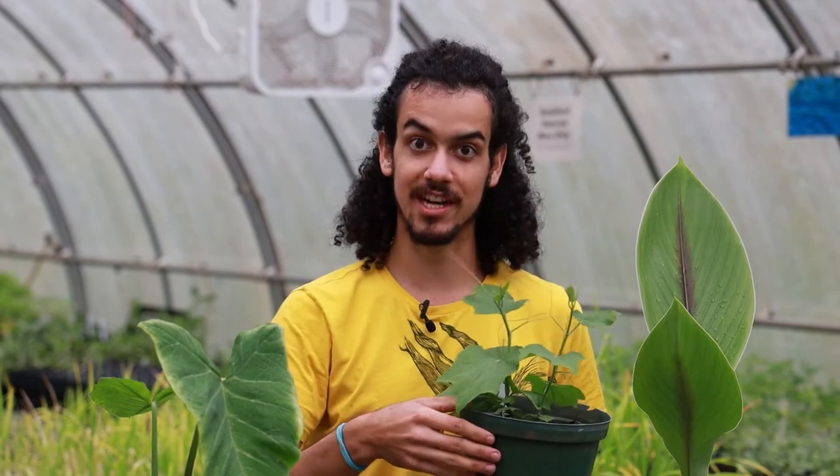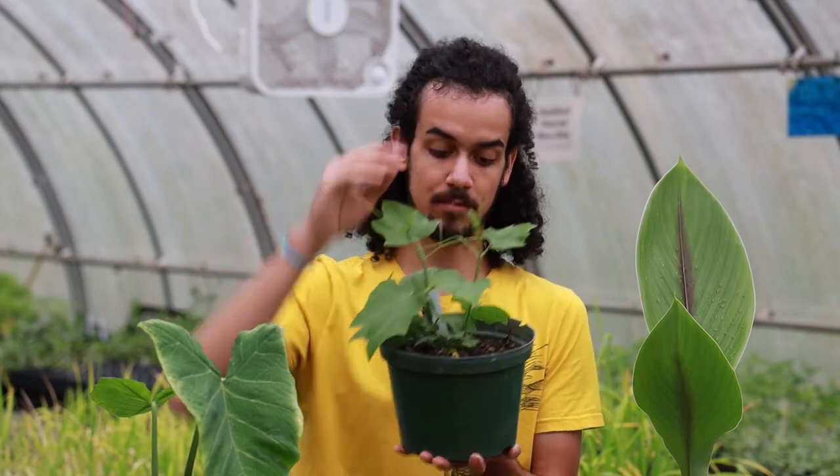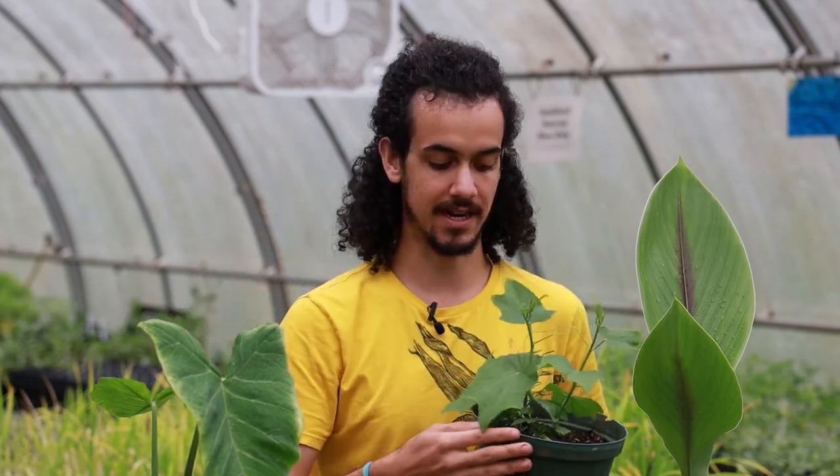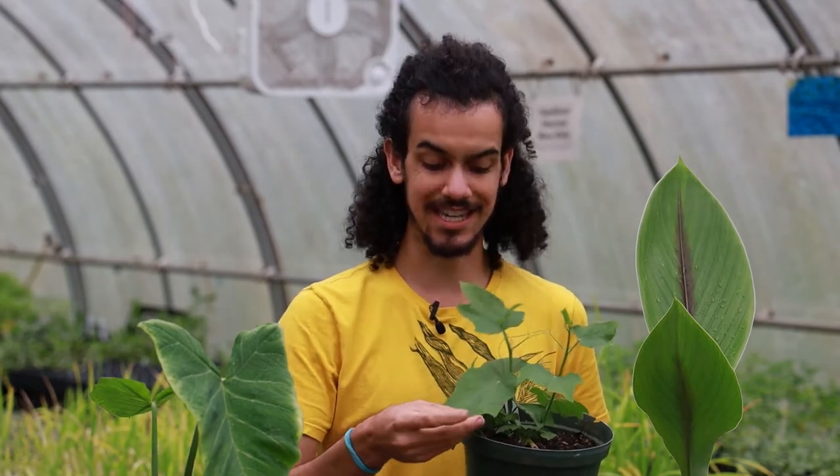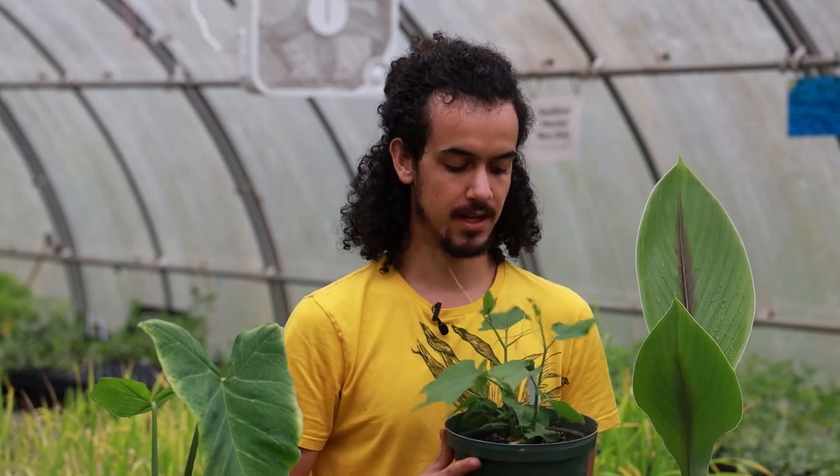Some of the white chayotes can be about the size of this pot — very, very big and very filling. They can produce a really substantial meal off of just one fruit.